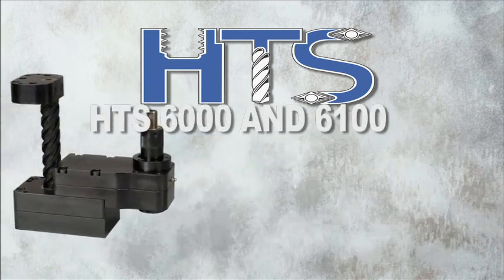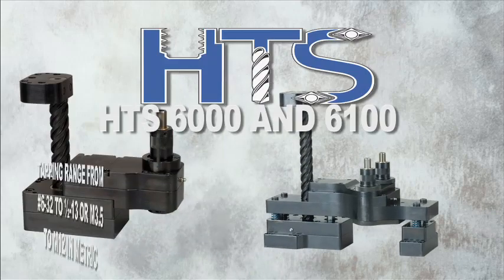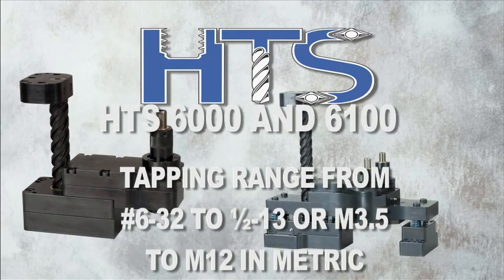The HTS 6000 and 6100 cover a tapping range from 6-32 to 1/2-13, or M3.5 to M12 in metric.